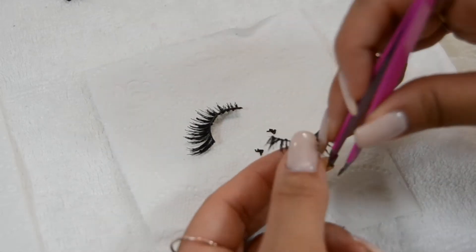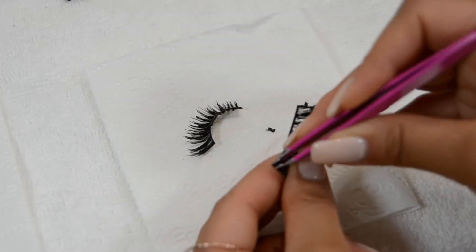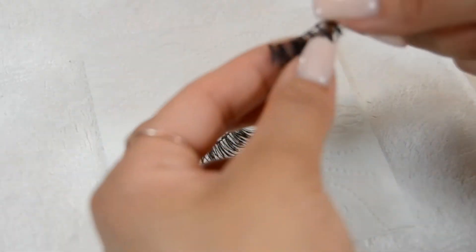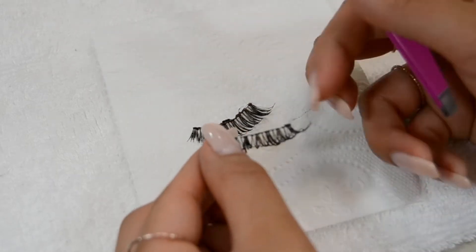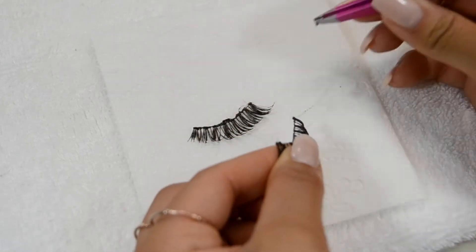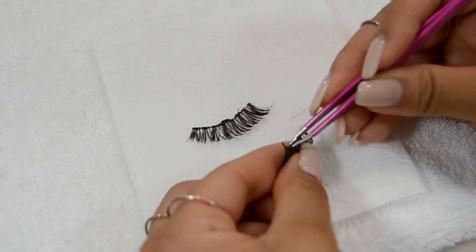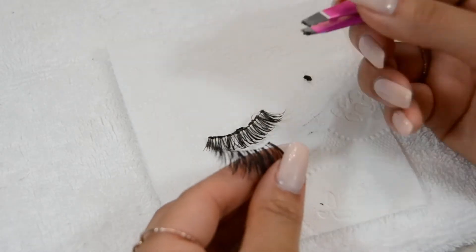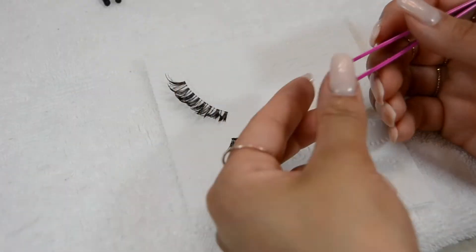Using tweezers makes it much easier — really getting in there and taking off that stubborn glue. I've had experiences in the past where trying to remove the glue with my fingernails just rips the lash, especially with this type of band. That's no fun when the lashes are still in really good condition. Using tweezers makes it much easier without ripping the lash and also gets the job done faster. If I have multiple pairs to clean, I'll remove the glue from all of them before moving on to the next step.